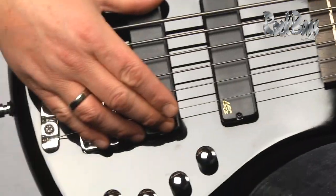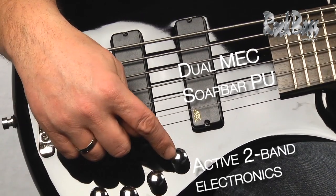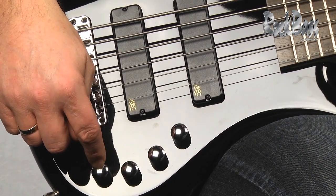As we move back to the body, we have dual MEC soap bar pickups and an active two-way electronic system with a volume control, blend, active treble, and active bass.